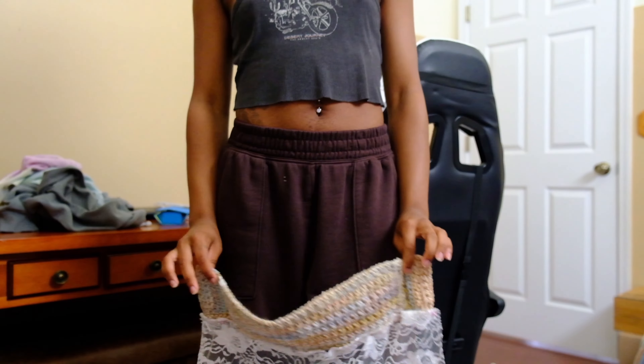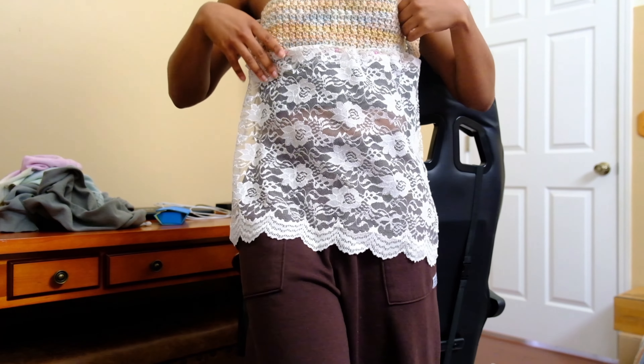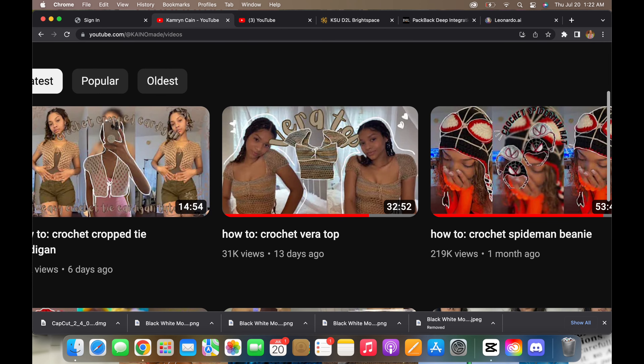Huge shout out to Cameron Kane — she really helped me with the silhouette of this top. I didn't follow the tutorial exactly but I did use it for the sleeves. Now here's the update: this is what we're working with now.